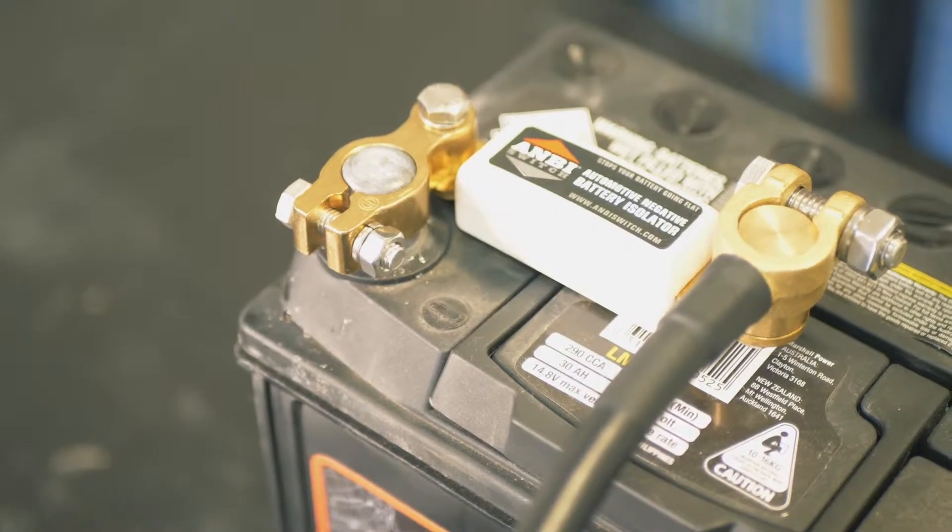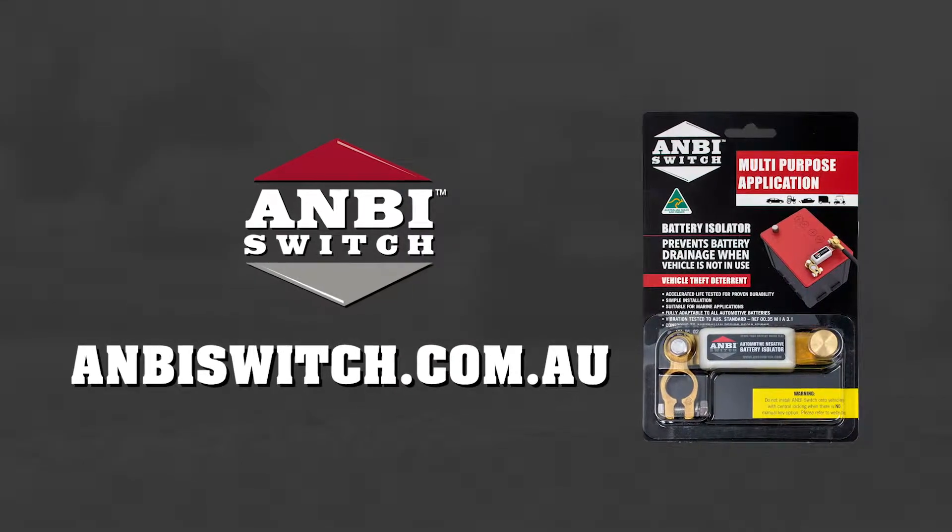For further information on using the ambi switch, head to ambiswitch.com.au.